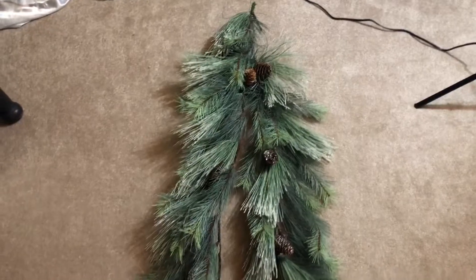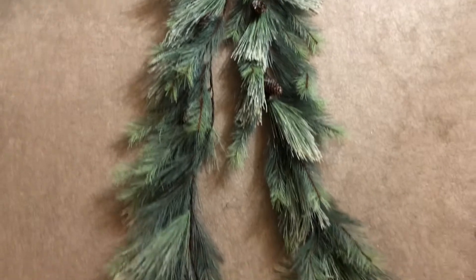Hey guys, welcome back to my channel! Today I'm going to build the garland that goes over this doorway right here. I'm going to keep it kind of simple this year — I'm not going to add a whole bunch of greenery pieces like I did last year. I just want to use the base garland because with everything else going on in here, I just want to keep it simple and clean.